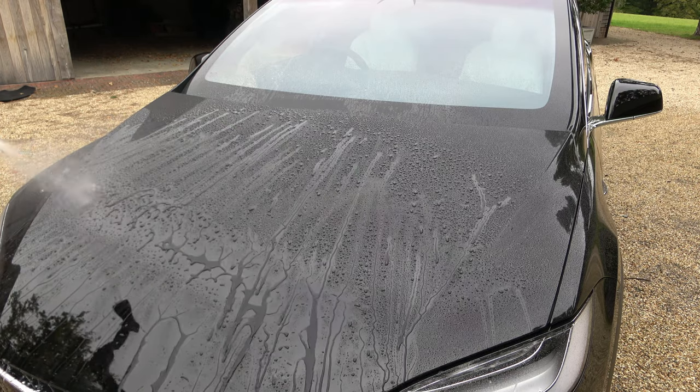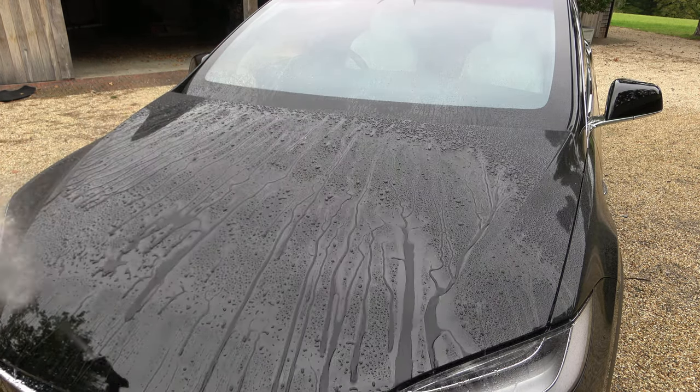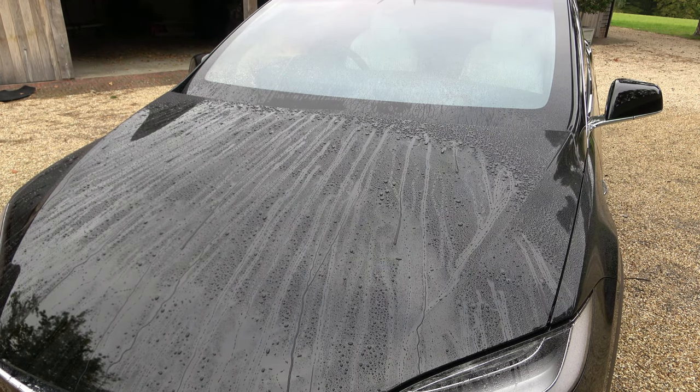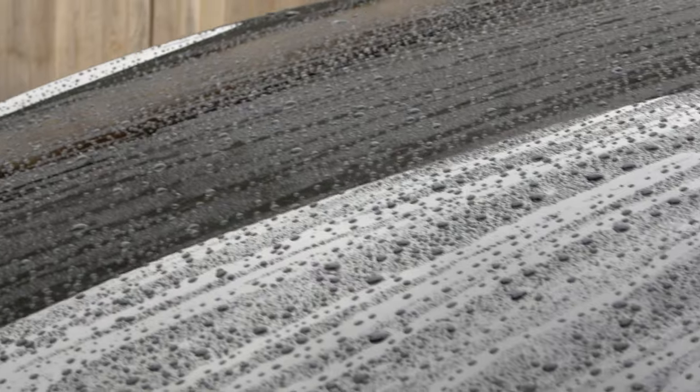Ideally the car has to stay dry as long as possible after you've applied the product. I wanted to do a quick water test just to show you guys exactly what it looks like and how the water beads down — and it was working pretty well. As you can see from the footage, it just shoots off and the beads were looking quite nice.